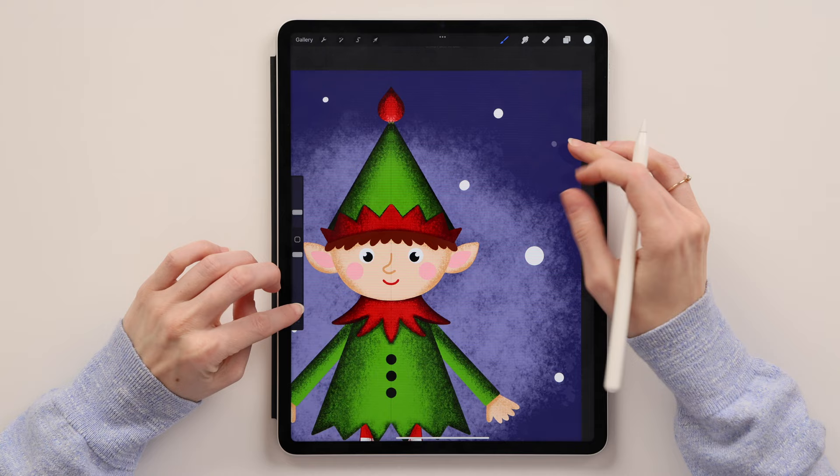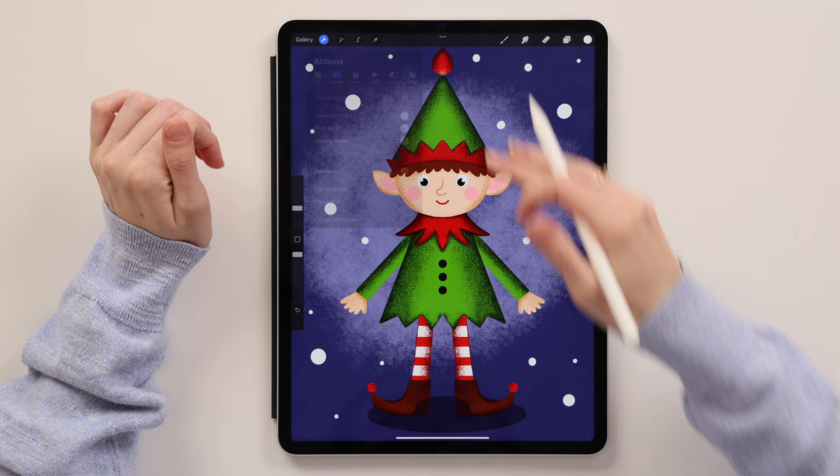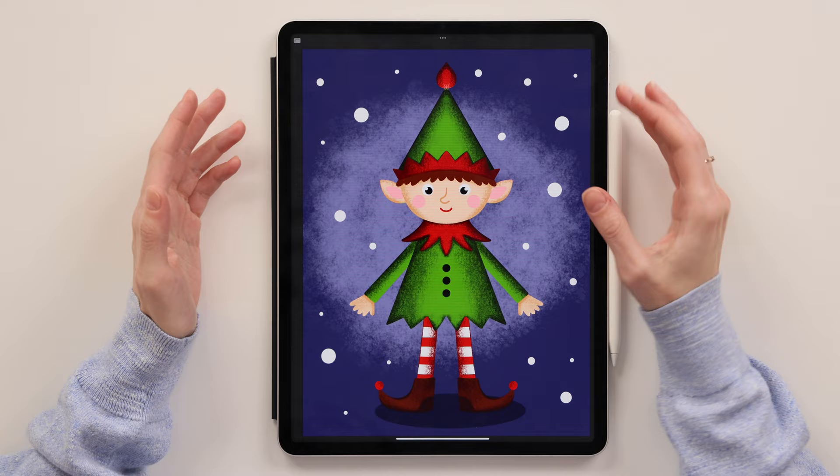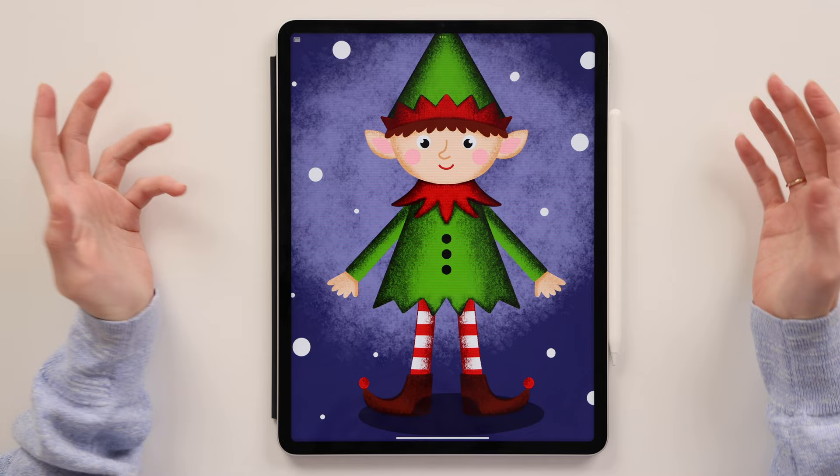And here we go — that's our elf! Go to Actions, Canvas, and turn off the drawing guides so we don't have any lines in the middle. I told you it would be a super easy tutorial, but this guy is super cute. You can create any illustrations with him — make stickers or tags for presents. It's perfect for Christmas and winter holidays. I hope you enjoyed this tutorial and had a lot of fun — see you in the next one!